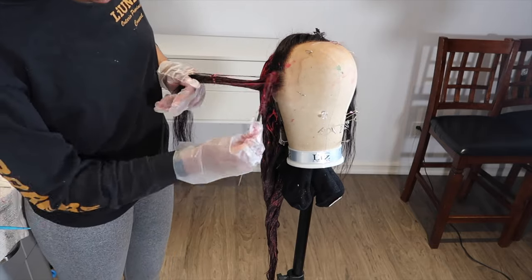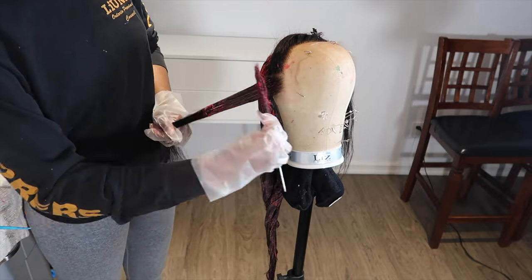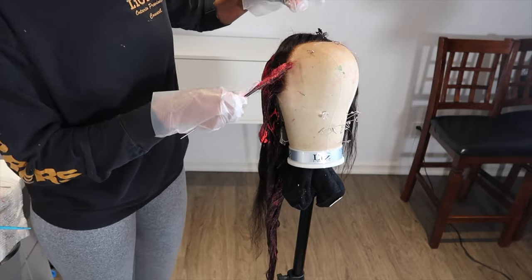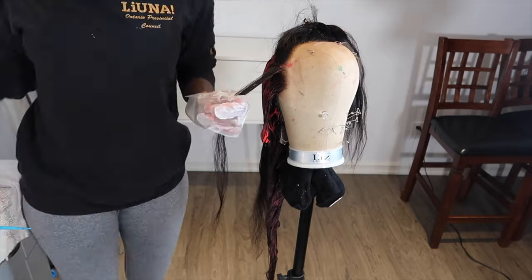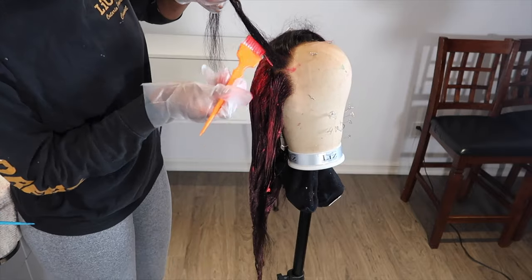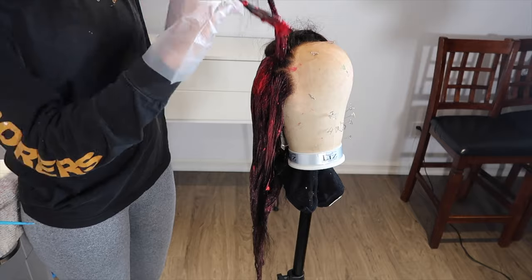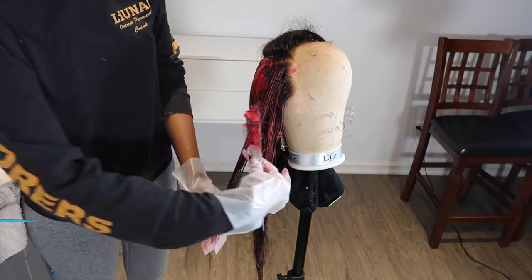Now we're onto the frontal. I undid the braid and did everything normally except at the root, I applied the dye vertically. I wanted to give myself a little gradient effect — I didn't want the burgundy to start right at the root. I thought it would look more natural if it was more gradient, and that's exactly what it did.